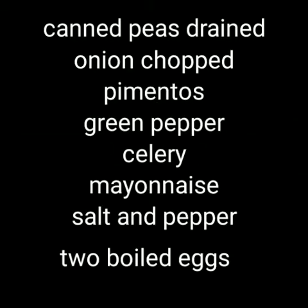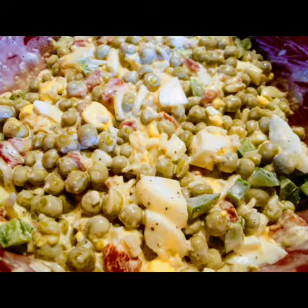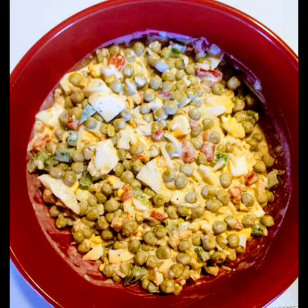Everybody in the family loves cracker salad. A pea salad is something that's Southern, traditional, and stick-to-the-ribs comfort food. Canned drained peas, mayonnaise, boiled egg, any kind of vegetables that you have in the crisper — chop them up and put them in your pea salad. I added a little bit of hot pepper in mine. It was delicious.